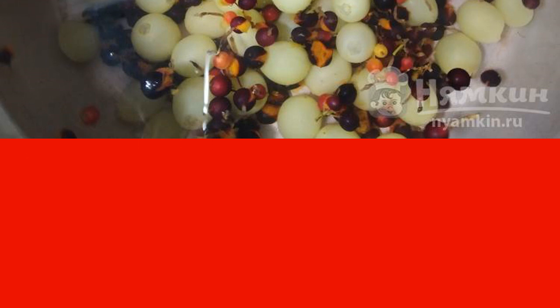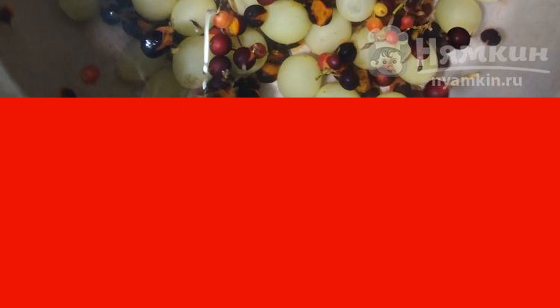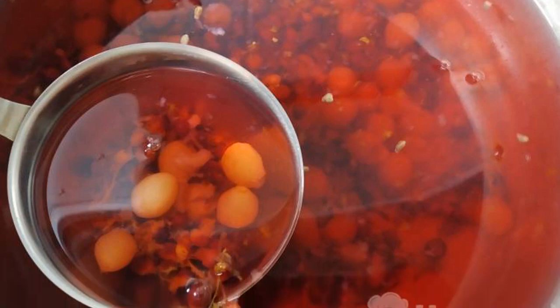The compote should be allowed to infuse — then it will be more saturated and delicious. Compote of white grapes and currants is ready!